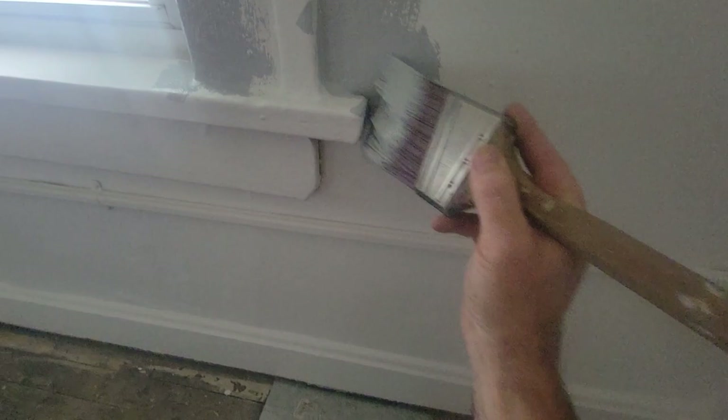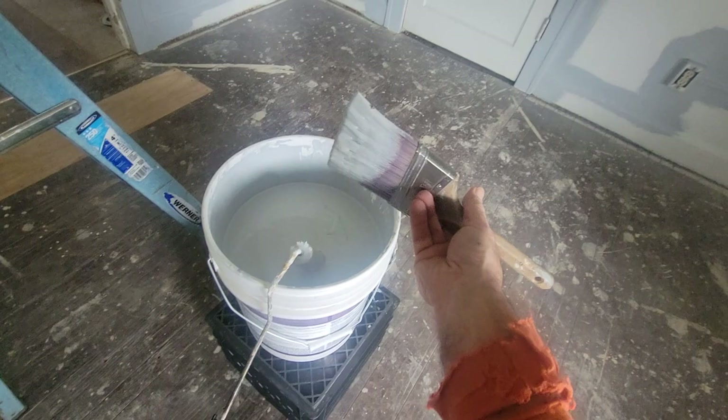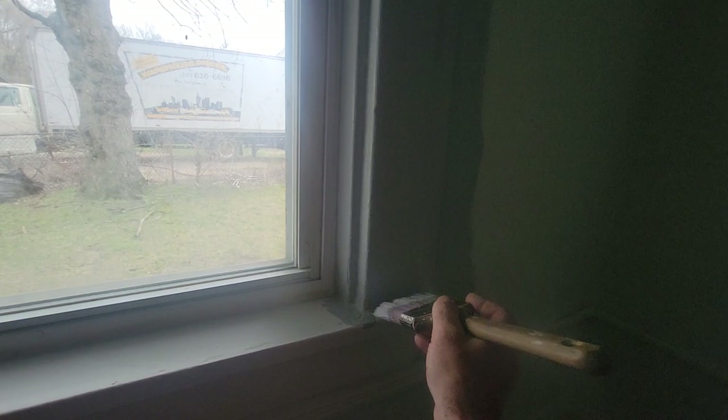That's what I want — consistency. Get the material on there, move it around, keep things wet. That's really what painting is. Getting it done, keeping things wet, and just maintaining that flow. Brush first, and don't fart around.